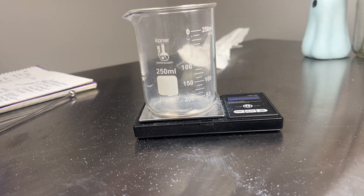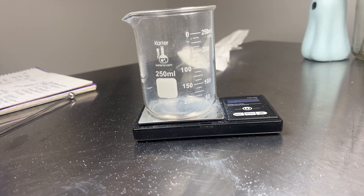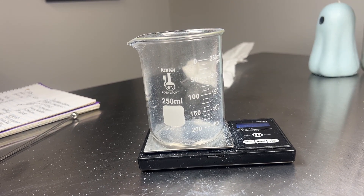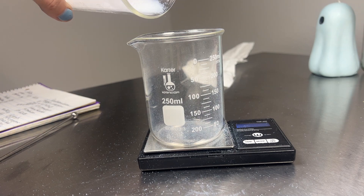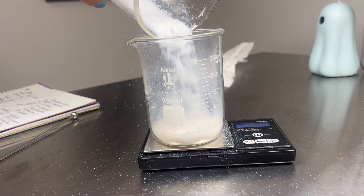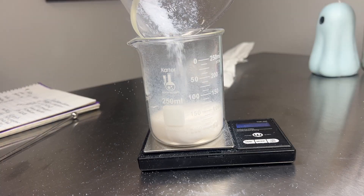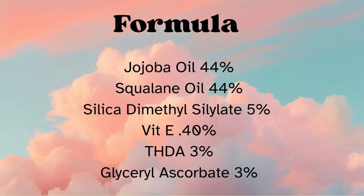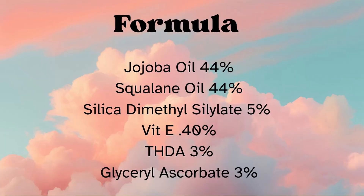Silica dimethylsilylate is very fine and will easily become airborne. It's not toxic or anything, just take care when you're using it to not breathe it in — wear a mask or something to cover your nose and mouth. Once it's mixed it's fine, but it does tend to fly everywhere so handle it gently. We're only going to have one phase in this formula — it's really easy — so let's get started.